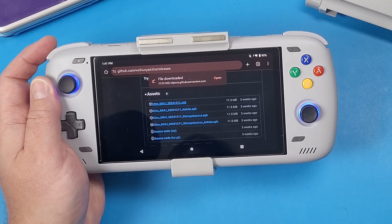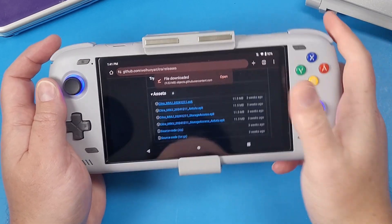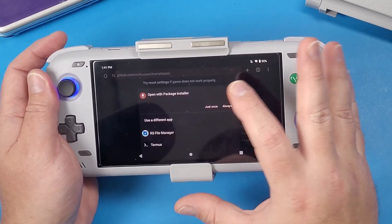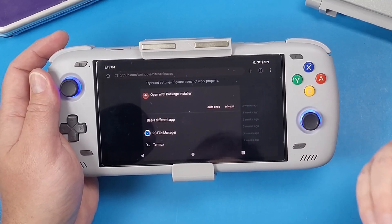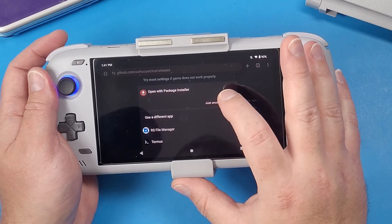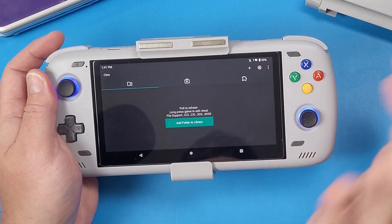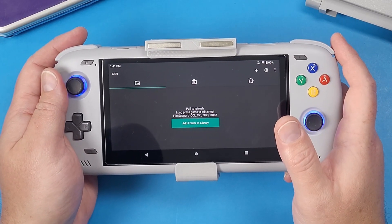The Odin 2 is pretty powerful and is able to play a lot of 3DS games. Click 'Open' — if a dialogue window pops up like 'open with package installer,' or if it says you need to enable permission to sideload applications, do that. Click 'Always,' click 'Install,' and then click 'Open.' Click 'Allow' and you'll be presented with an area to add your game library.